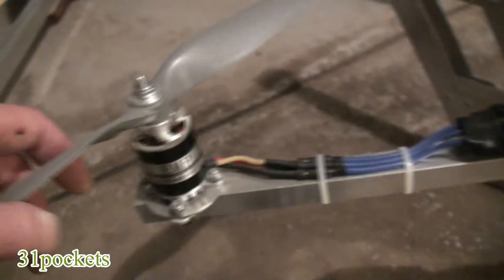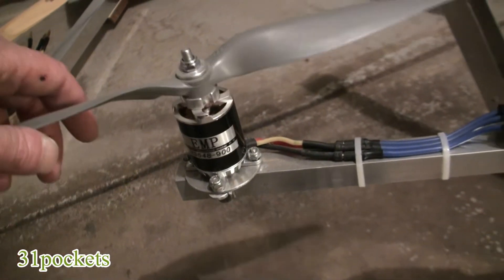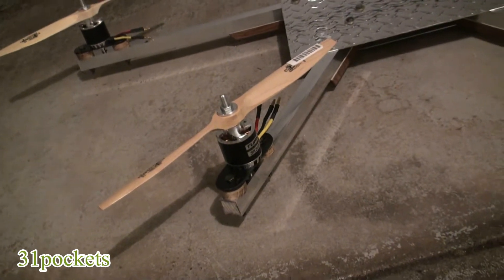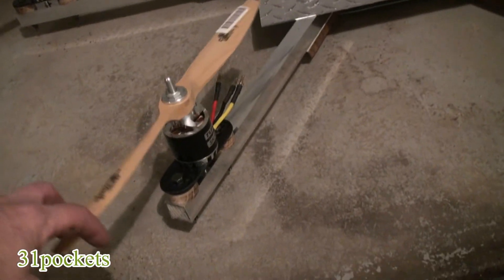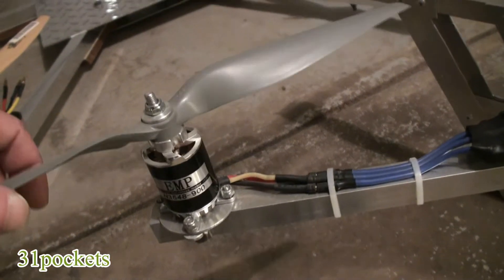It's got 35-48 motors — they're pretty big. They're not too much smaller than the 50-55s. The 50-55 uses about 80 amps, and these ones at full throttle are about 60 amps.